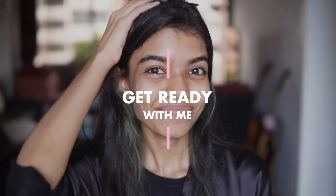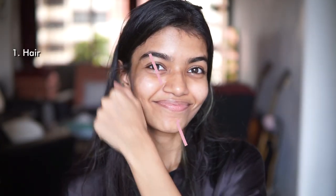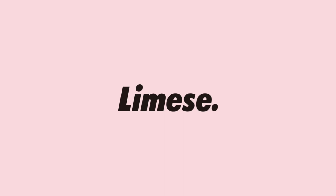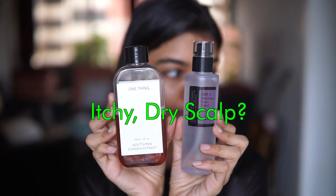Hello and welcome to our festive pamper routine! Today we have a really fun routine planned for you — you can get ready with us as we take care of our hair, body and face, and make sure that you're glowing by the end of this month. Let's begin with hair.